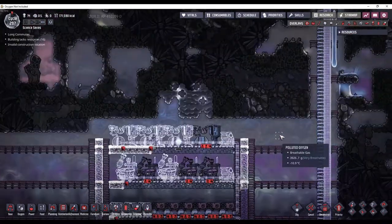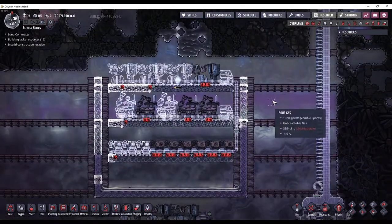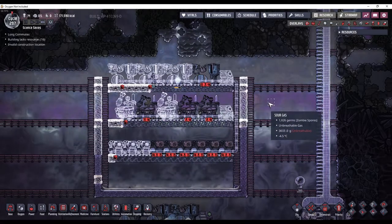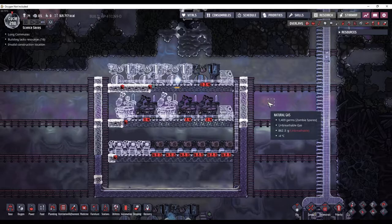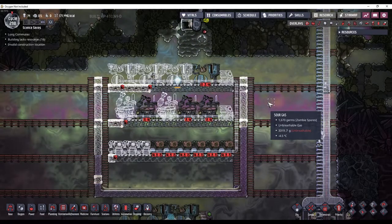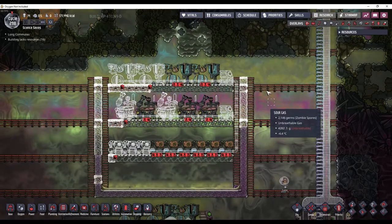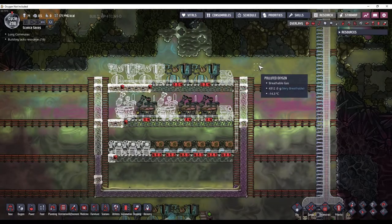This is not going to be my final power plant. This is just going to get us into space and kind of through the mid-game. And then once I have space materials, I want to build a sour gas boiler, and then that will be my permanent power solution.